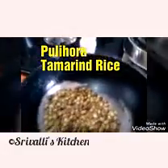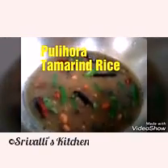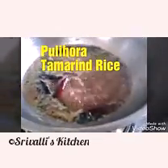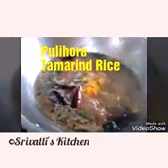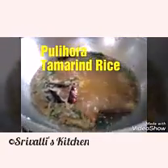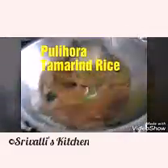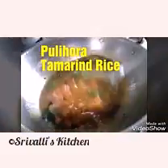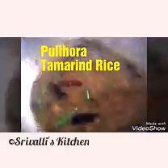I'm going to let the roasted seeds cool down and then grind them to a powder. The tamarind has come to a boil, so now it is time to add turmeric powder — a good amount, about half a teaspoon — and we're going to add a little more to the cooked rice as well. I'm adding two pieces of jaggery to balance the flavor, and also a good amount of asafoetida. Asafoetida is a very good combination with tempering, especially in tamarind rice.